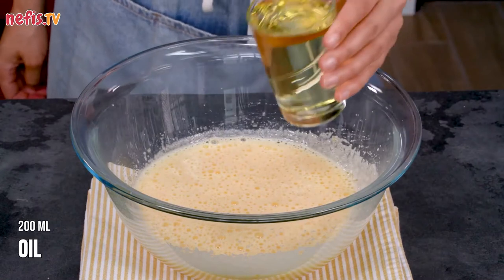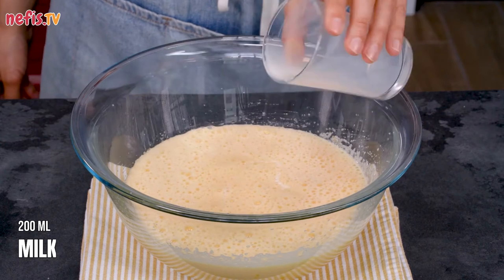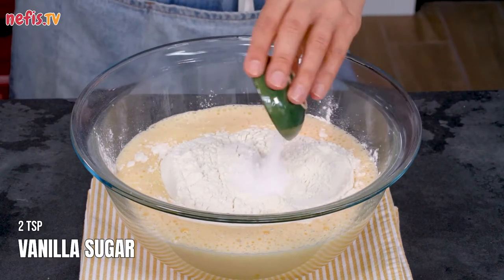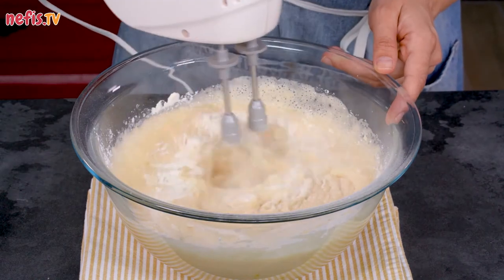Add 200 ml of oil, 200 ml of milk, 2 and a half cups of all-purpose flour, 2 teaspoons of vanilla sugar and 2 teaspoons of baking powder. Beat it just until combined.